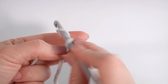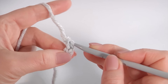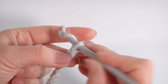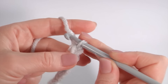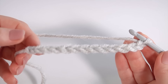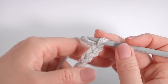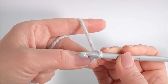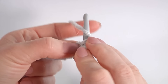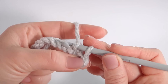I will begin from the brim part. Make a chain of 13: 1, 2, 3, 4, 5, 6, 7, 8, 9, 10, 11, 12, 13, 14. So my foundation chain is ready. You should crochet a little bit loosely. Let's crochet the first row. Make a chain for the transition part and make a slip stitch into each chain stitch of the foundation chain.